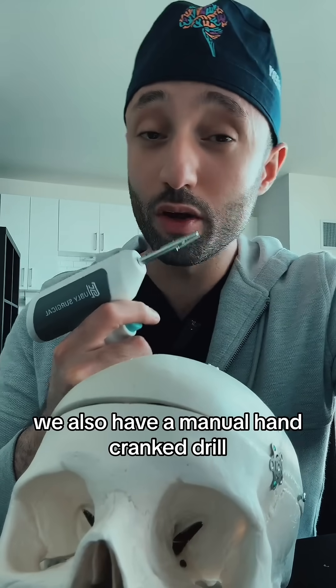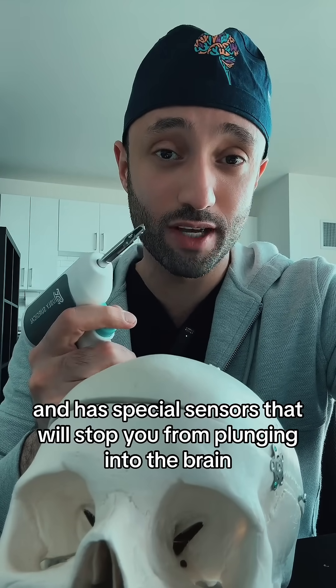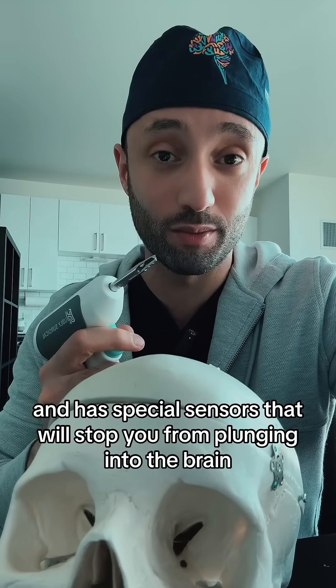Now, this is just one type of drill. We also have a manual hand-cranked drill, but this one is a lot more fancy and has special sensors that will stop you from plunging into the brain.